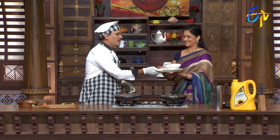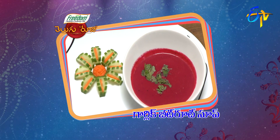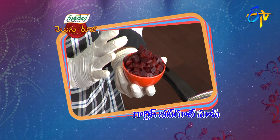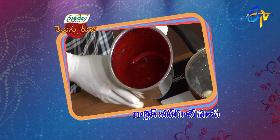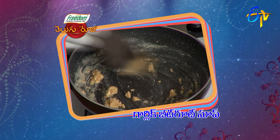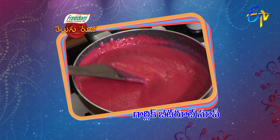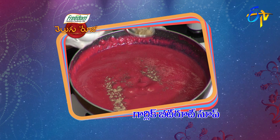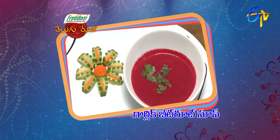Beetroot garlic soup is ready. Garlic beetroot soup ready. This is a very good recipe — garlic beetroot soup. We are going to mix the beetroot inside the pot, mix it into a paste, put it in the pan, then blend it and finish cooking. We are going to make the garlic beetroot soup.